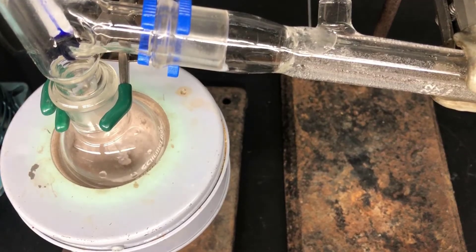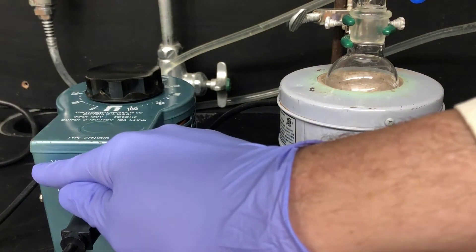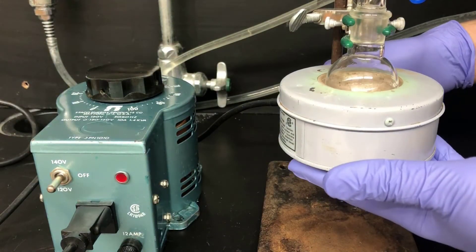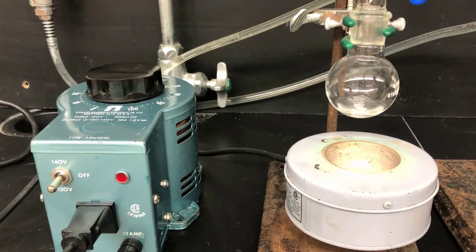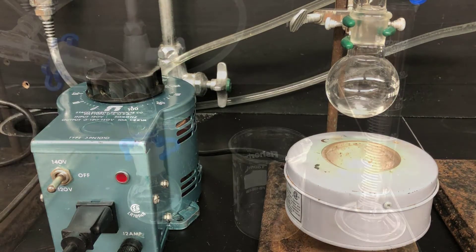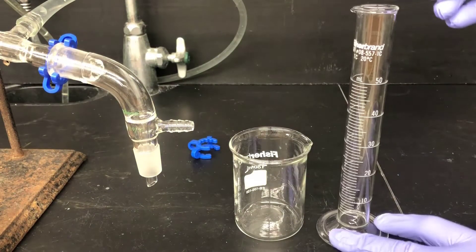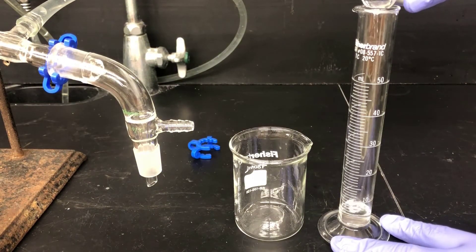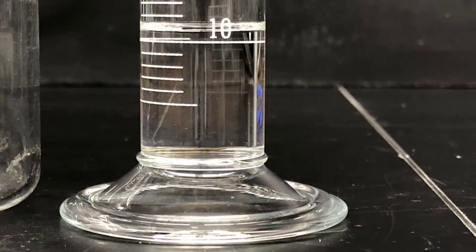The distillation's almost done. When the propanol fraction has stopped distilling, turn off the power and remove the heating mantle. There's going to be residue left over — that's the higher boiling impurities we're trying to get rid of. Now I'll measure the volume of the distillate. I'll pour it into a graduated cylinder and I can see that I have 10.8 milliliters of propanol.